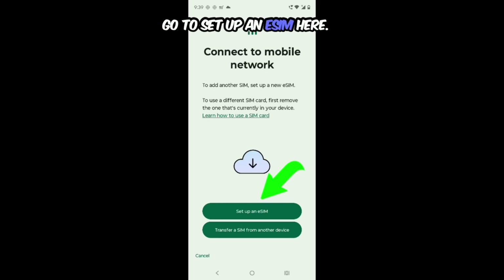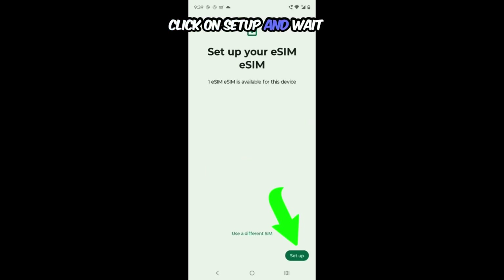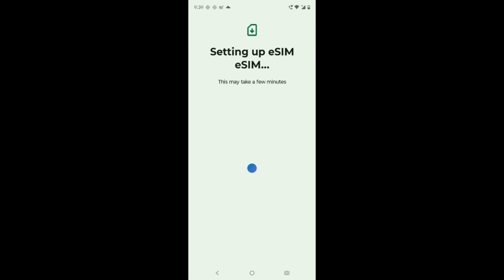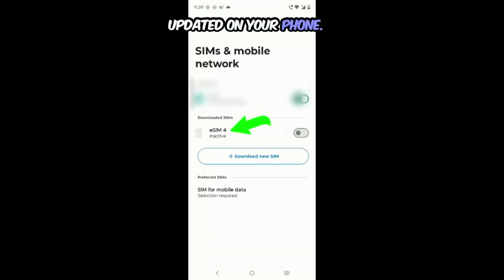Go to Set up an eSIM. Here it takes a bit of time. It will ask for the QR code. Click on Set up and wait for some time. Then go to Settings — now you can see a new eSIM updated on your phone.